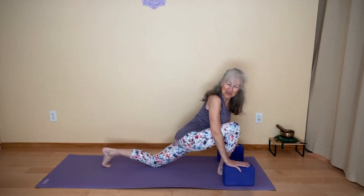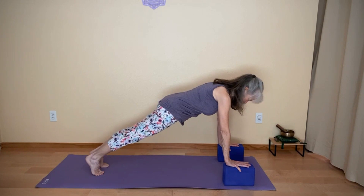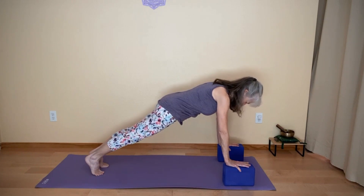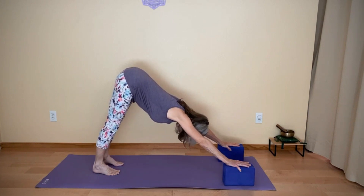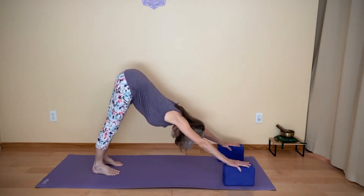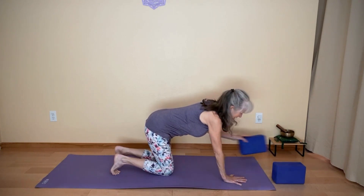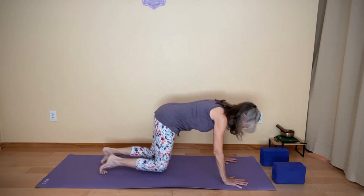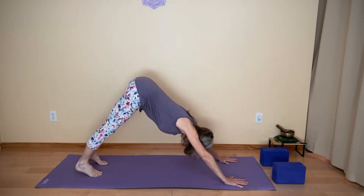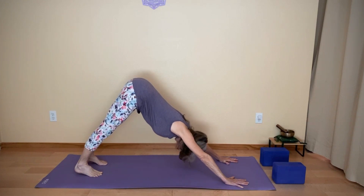Then bring your hands back to the blocks, tuck your back toes, lift the back knee, and step back into a plank. What might be nice here is a down dog — hands can be on the blocks or bring them to your mat. You might lower your knees, set your blocks aside, and come into your down dog from here. Notice how your legs feel. Notice your breath.